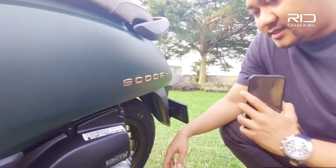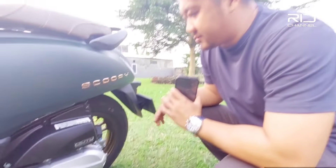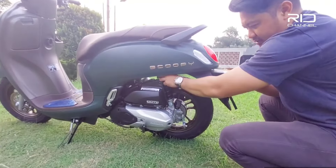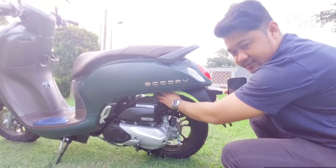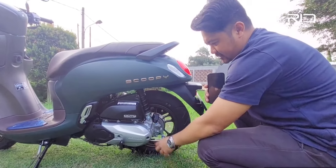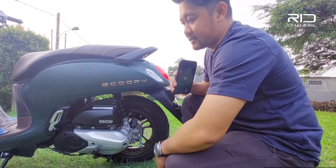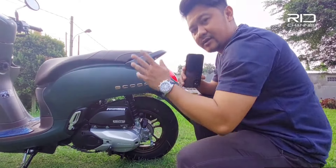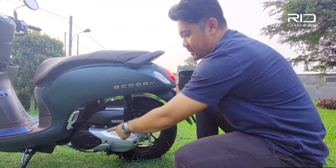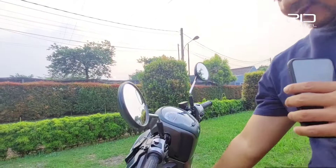Sistem pengereman belakang masih menggunakan trommol. Shocknya juga masih single — shocknya cuman satu. Filter udara ada disini. Untuk yang keyless udah gak pake kickstarter, jadi gak ada kickstarter. Tapi kalau yang non-keyless, ada kickstarter-nya.